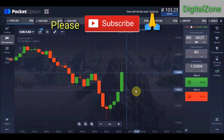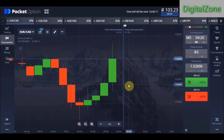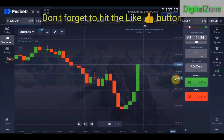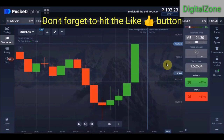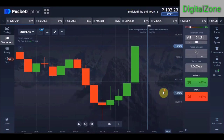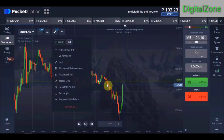First of all, you need to set a support line at round numbers. If you zoom out you can see round numbers — they have double zeros at the end, like 1.5250, 1.5260, 1.5270, 1.5280. So at the end of every number you see two zeros. When you zoom in you find more round numbers, but we only place our lines on the double zeros. Zoom out and simply draw horizontal lines on these round numbers.